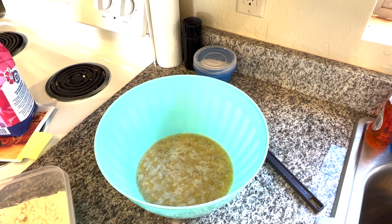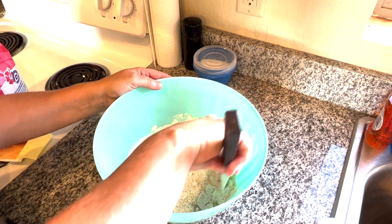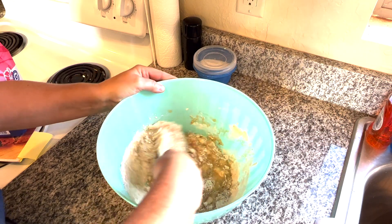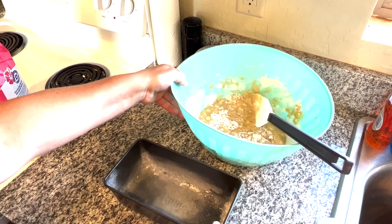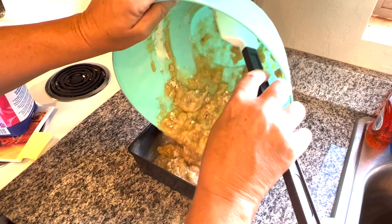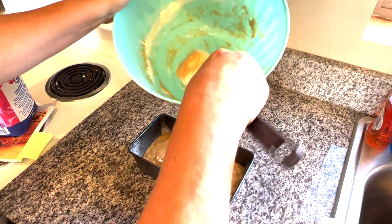Now we have our lovely green bowl. I'm going to add the dry ingredients right into the wet and stir the dry into the wet. What I've noticed with breads, biscuits, and stuff like that — just try not to over mix. I still do it, I'm not going to lie. You don't want to over mix. So you're going to bring your pan over and put this mixture into that pan. We're going to take the enclosed cover that came with it and put it on just like this, then carry it over to the Ninja Foodi.